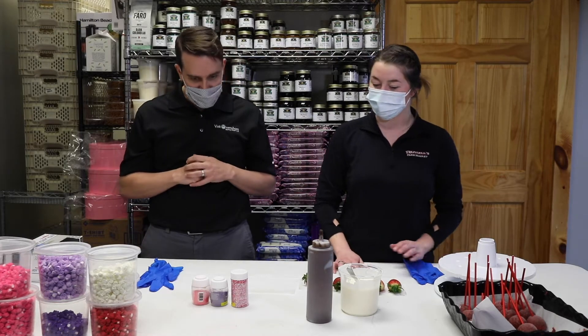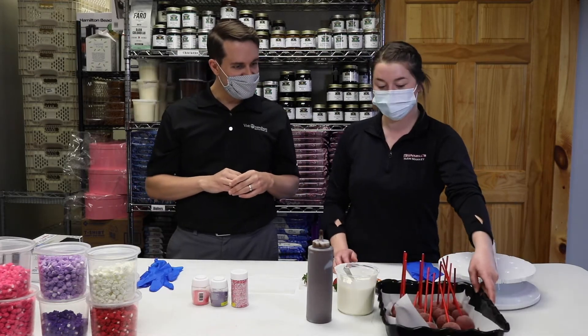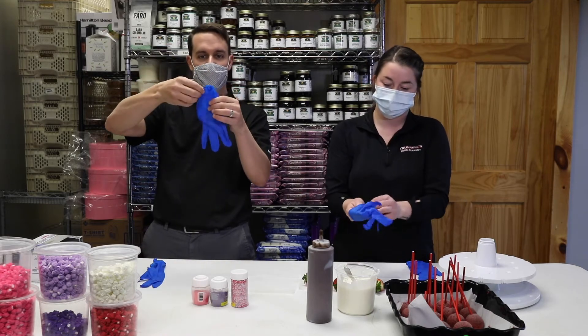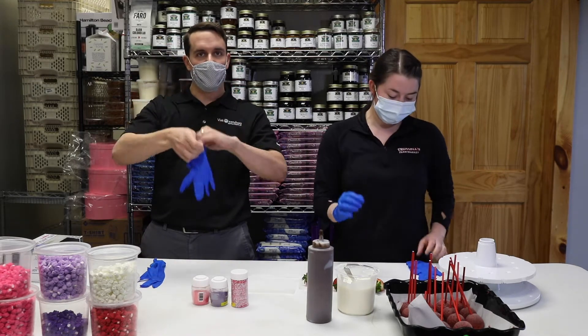We've got some berries to dip. We also have cake pops that we're going to dip today. We'll get on our gloves here, because here at Trundles, of course, they're wearing masks and using gloves to keep everyone safe.